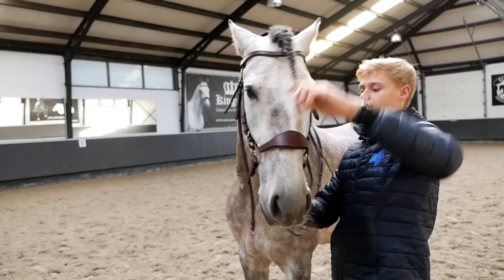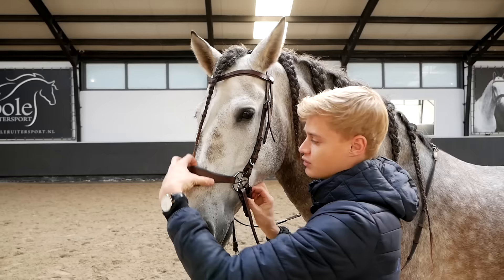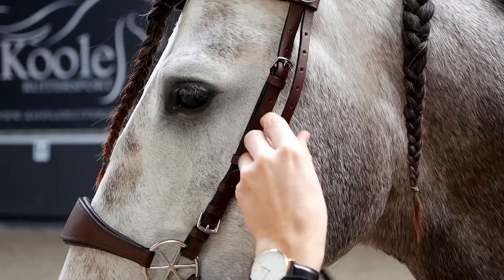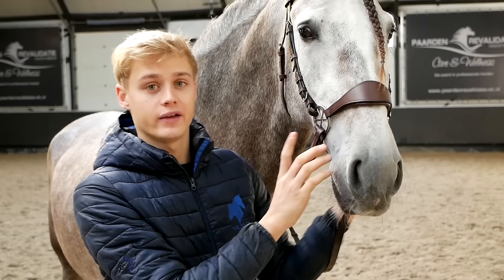You put this through — just think about it: this can't be too high because then it will touch the cheekbone, but it can't be too low either, because if it's too low it will hurt your horse on the nose bone — it's a lot sharper there — and it will also block the airways. So this is a really good height. I wouldn't put it any higher; it could be a tiny bit lower, but definitely not higher. This is just how you normally have it.